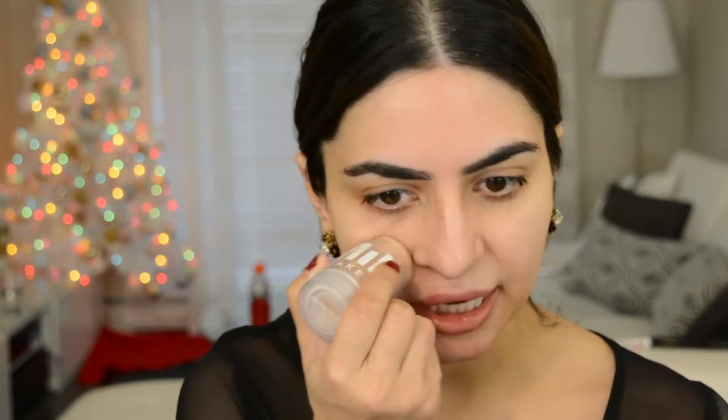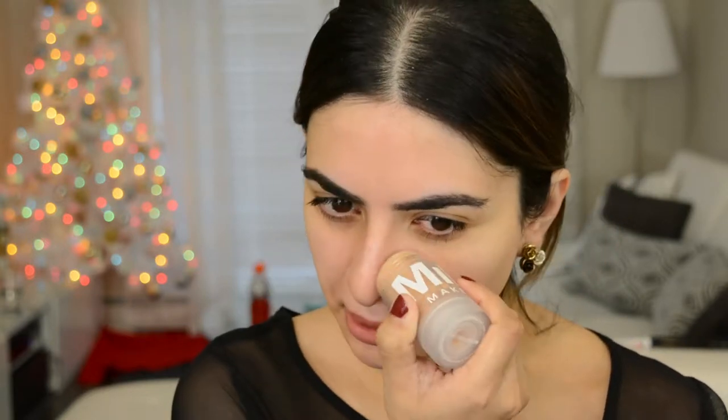I'm using the Milk Makeup blur stick as primer. I really like this stuff to kind of mattify — it really does give you a soft, clean slate.